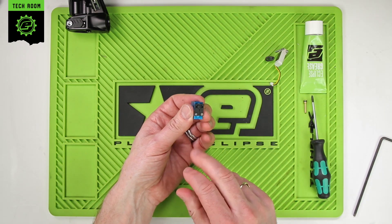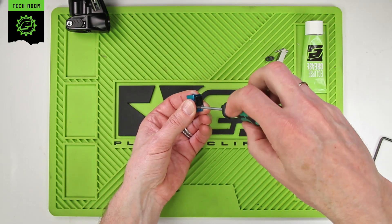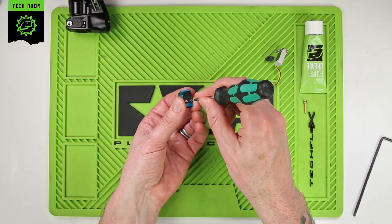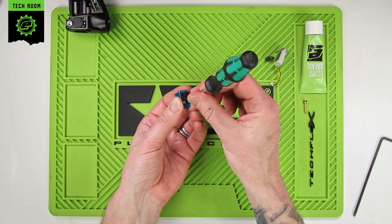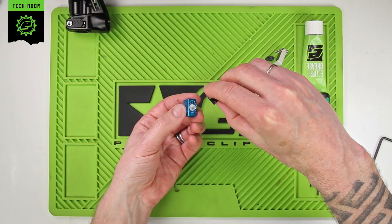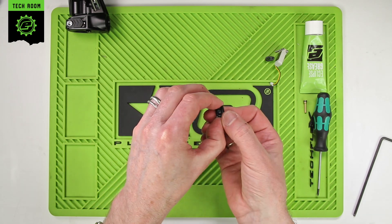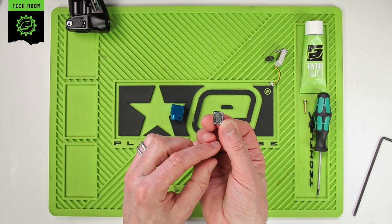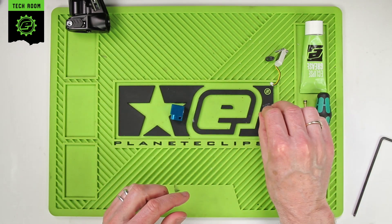Then we have the manifold plate here with two small screws in — just remove those. These should only be in very loose, just to hold the plate in place. Lift that off, being careful not to lose the two small screws. Turn it over and you'll see there's a gasket on this side. Just inspect the gasket — no need to take it out — just make sure it's clean, wiped down, and there's nothing on that surface.